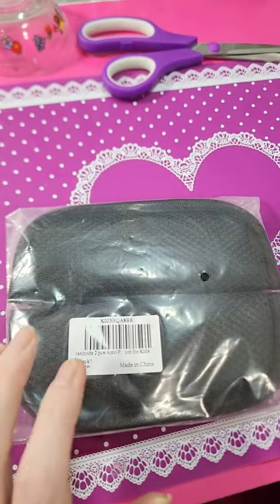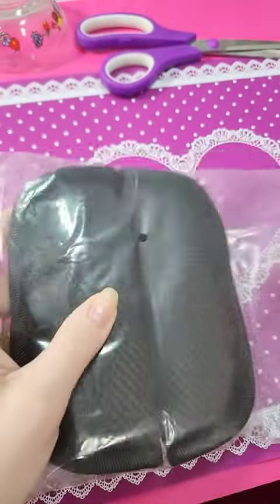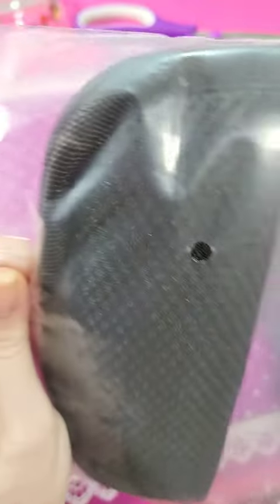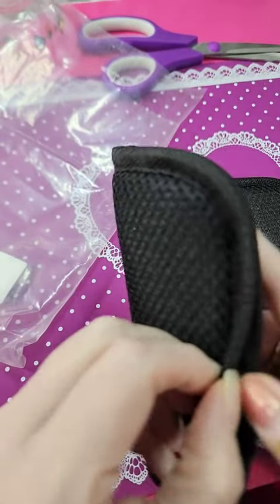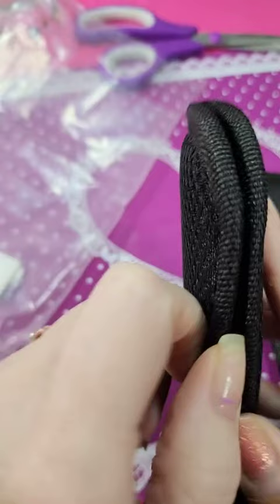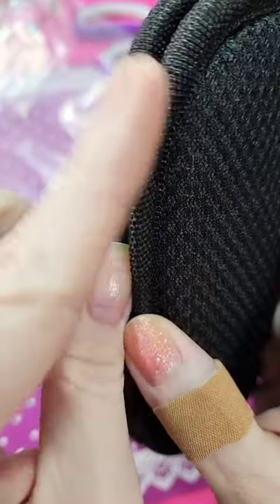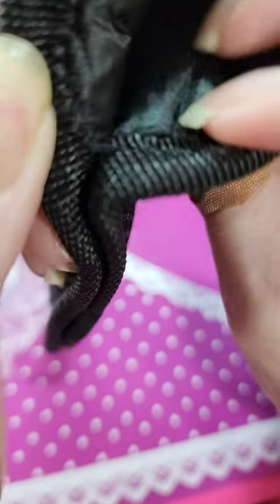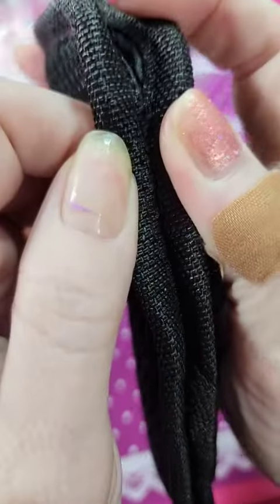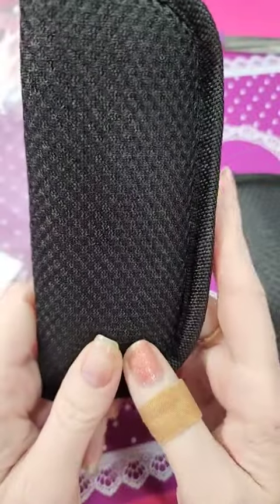I just wanted to do a quick video on this. I can't remember the name of it now. It goes over a car seat or seatbelts, but I thought it was going to be Velcro, but it's not. It's actually sewn. So you'll have to take it fully apart to get it on the car seat.